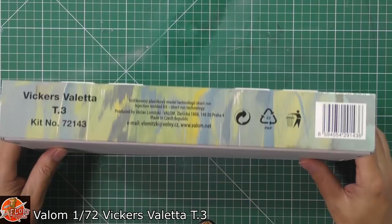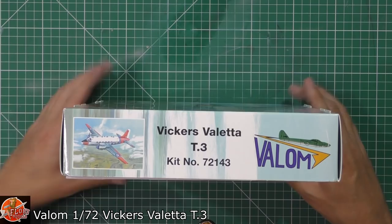So you can see the beautiful bit of box art on the front we were talking about. Quick run round on the kit — not much to talk about down in here. Your kit number for this one is 72143.